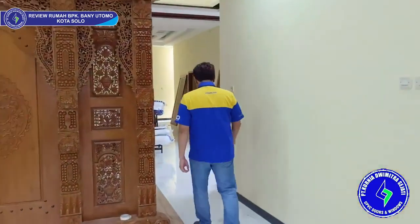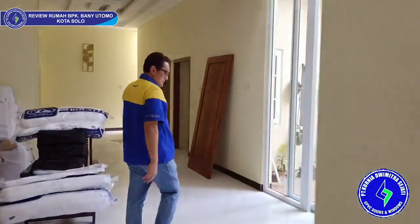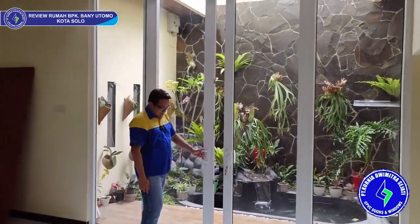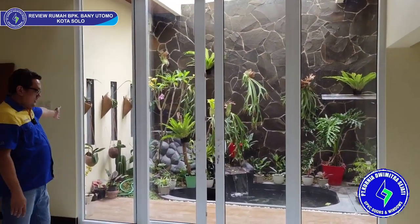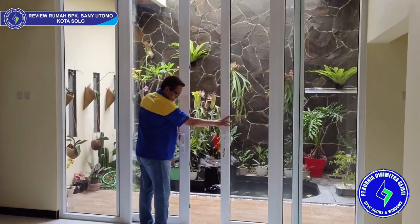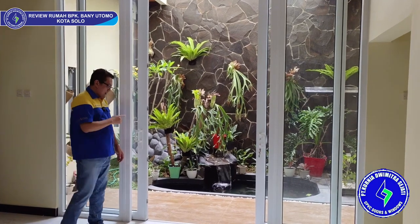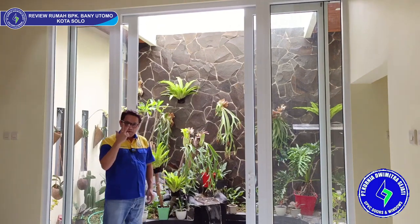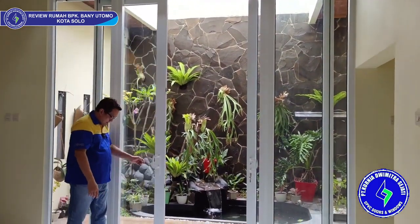Ini posisi di bagian kolam, taman ya. Ini ada pintu sliding, tingginya 2,9 meter. Sebelah kanan saya ada kaca mati, sebelah kiri saya juga ada kaca mati. Tangannya sliding 2 daun — yang ini buka ke kanan, yang ini buka ke kiri. Dorongnya sangat ringan sekali meskipun tinggi. Ini standar Kardesi UBBC — kalau tinggi seperti ini, kita menggunakan kaca 8 mili. Bebannya tentunya sangat berat, tapi digesernya sangat ringan sekali.